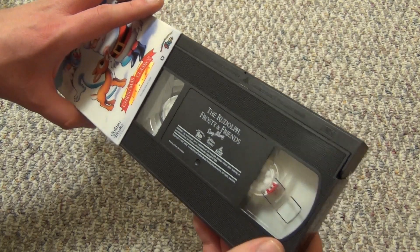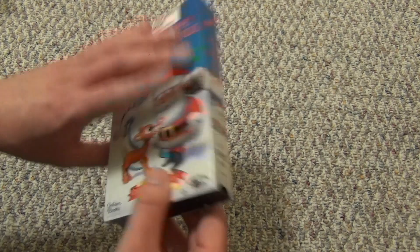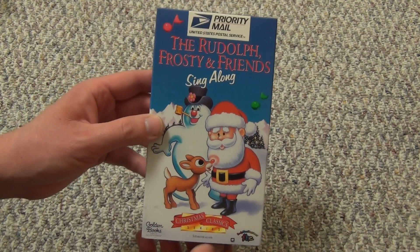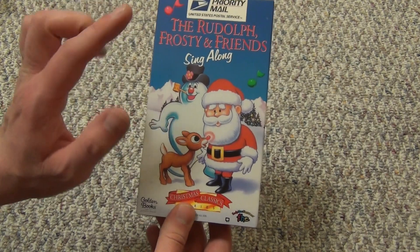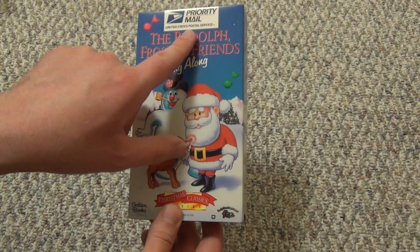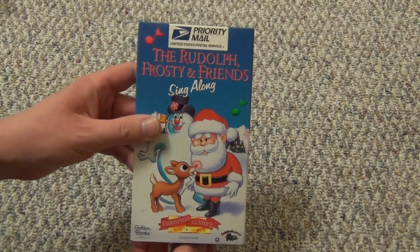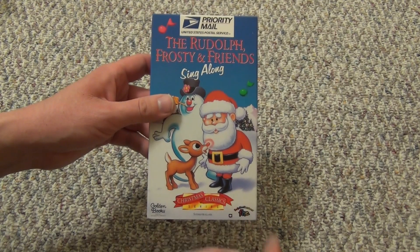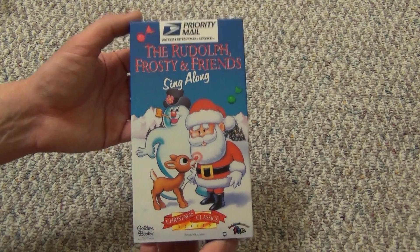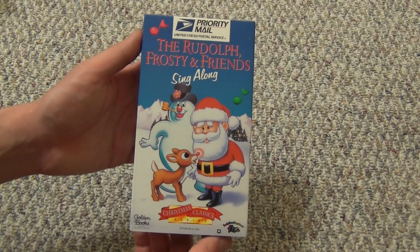But anyways, I just wanted to show you guys that. I thought this would be a fun one for the holidays to pick up, especially just for 25 cents at a thrift shop — hard to beat that. So there it was: Rudolph, Frosty, and Friends sing-along from the United States Postal Service, I guess — some sort of promotional tape. Love the artwork, and that's about all I have to say. I hope you guys enjoyed this video, and we'll see you in the next video.